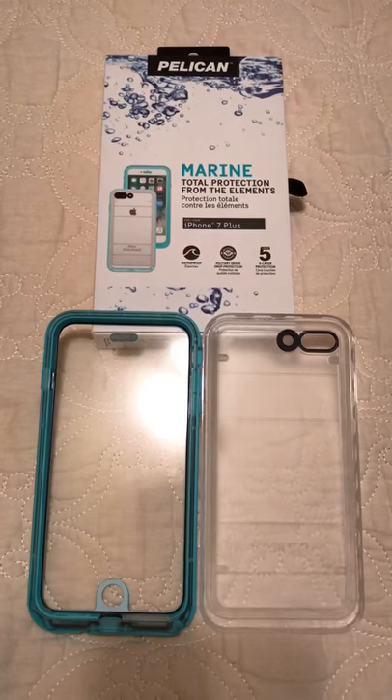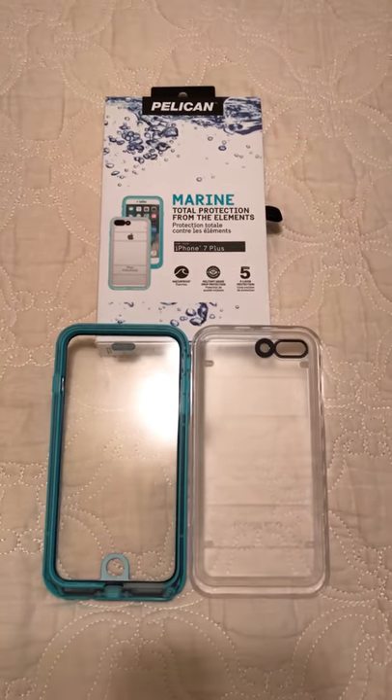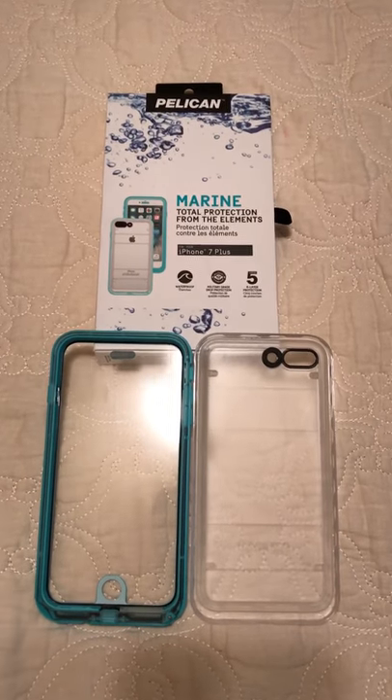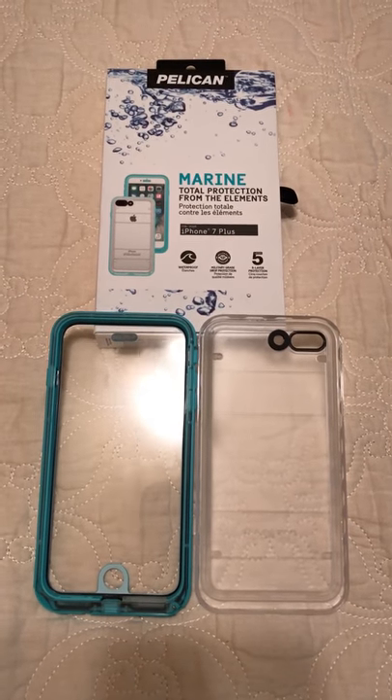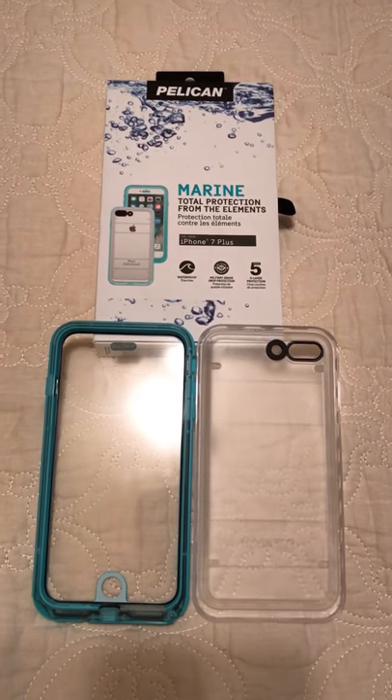I've contacted Pelican and I'm supposed to get a response in about 48 to 72 hours. Hopefully they can replace this one, or I can get my money back through the person I purchased it from on eBay.